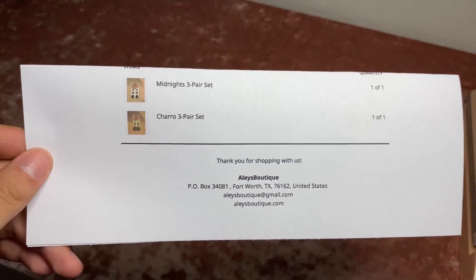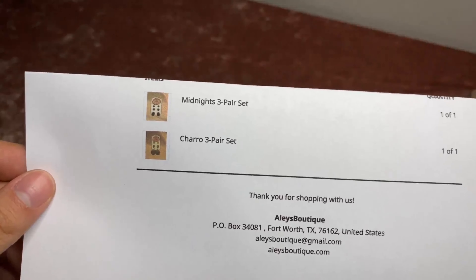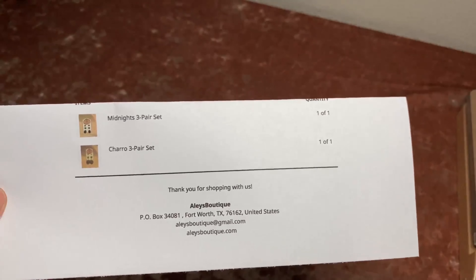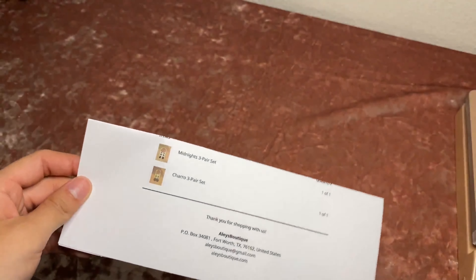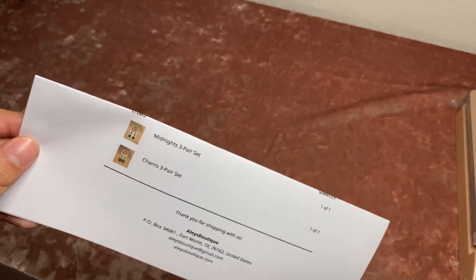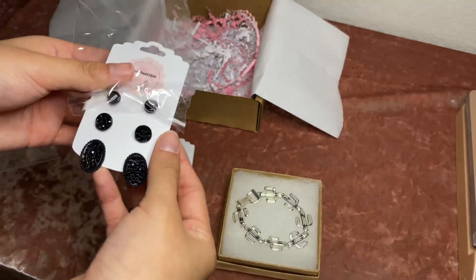Sorry I look like a mess, it's 1:40 in the morning. Alright, so the first order I'm gonna pack today — she got two three-pair sets, one in Midnight and one in Charro. She's also going to get a free cactus bracelet because I had a promotion going on for the next couple of orders. I'm gonna go ahead and put these in some cellophane bags.